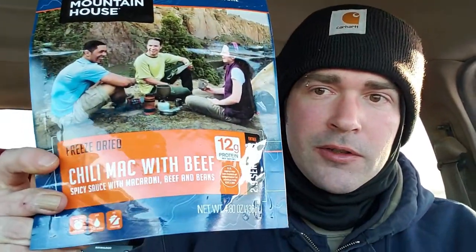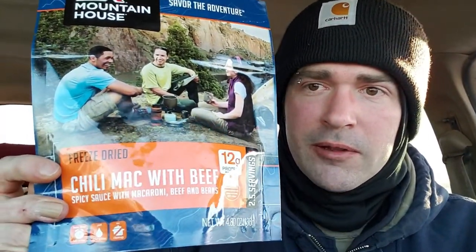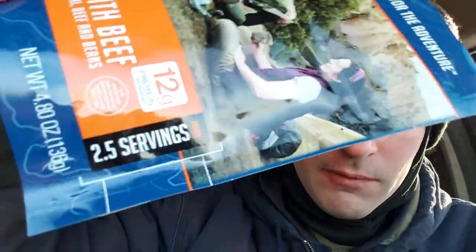Hey y'all, trying to stay warm today, and what better way to do it than with some Mountain House chili mac with beef. This stuff is awesome — we got 12 grams of protein per serving, and this is a two-and-a-half serving pouch. This requires two cups of water.